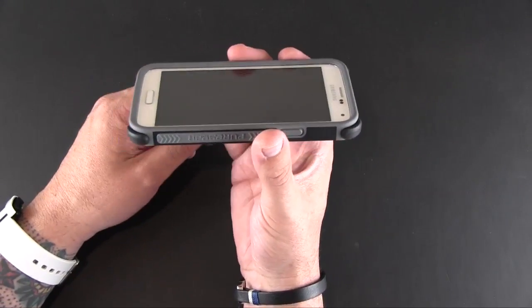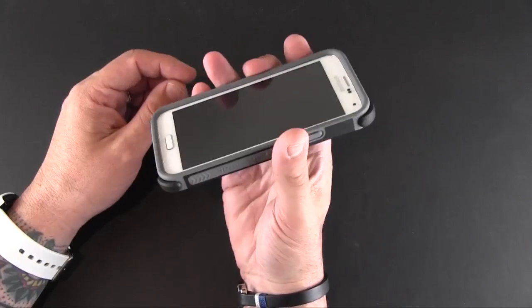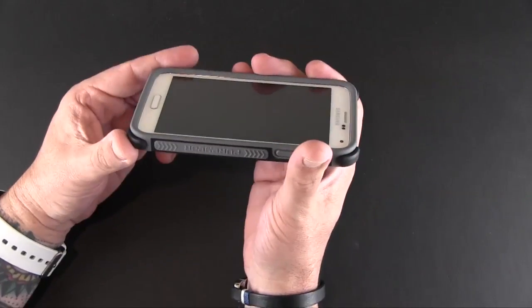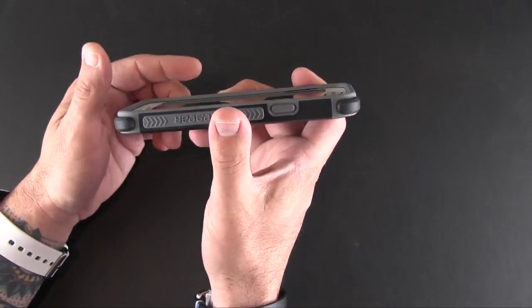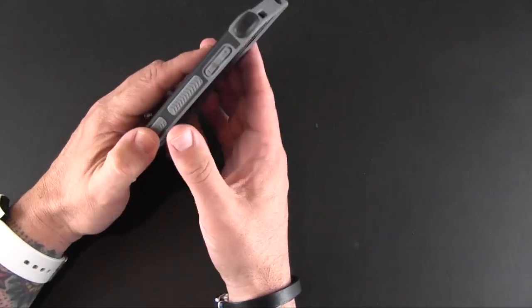While we're looking at the front of the phone, let me show you the lay-on-the-table protection, which is as much lay-on-the-table protection as from any case I've ever seen. Look how high that lip comes up — so there's going to be no issues putting this screen side down.